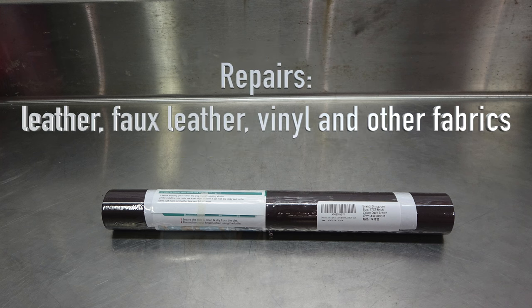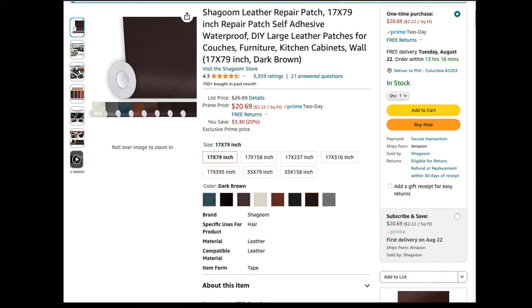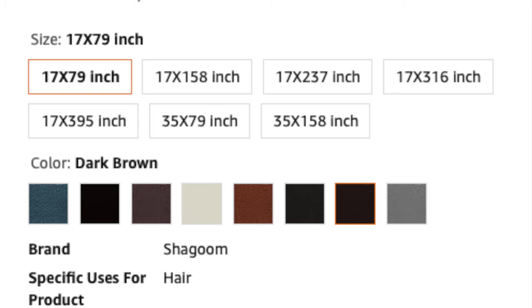This product works on leather, faux leather, vinyl, and other fabrics. There are several sizes to choose from as well as colors. Pre-measure the damage on the chair in order to know what size roll to purchase, then pick the closest color to match the chair.